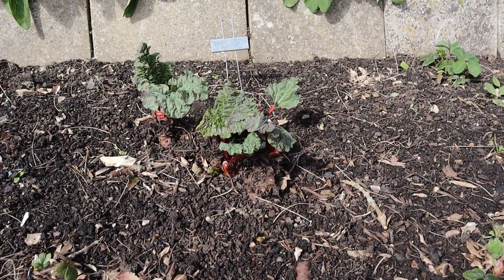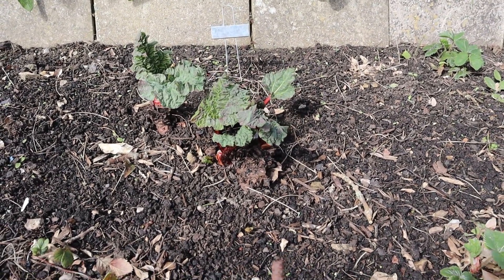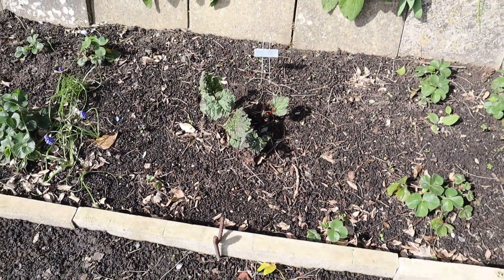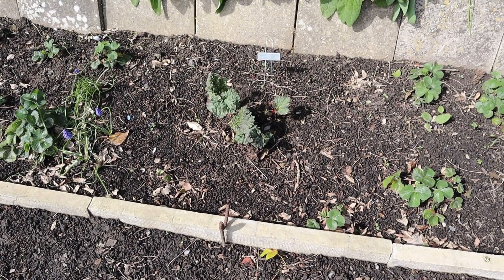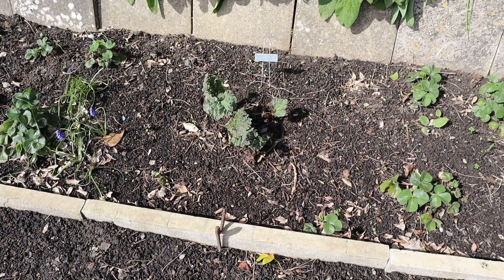Now depending on which variety of rhubarb you have in your ground will depend on whether you can be harvesting it now or whether you're going to get a harvest this month at some point. You may have already been harvesting rhubarb because there are early varieties that harvest earlier than the one we have. That's something else you can be harvesting during the month of April, and by the end of the month you should be able to enjoy some lovely fresh asparagus if you have that in your garden.